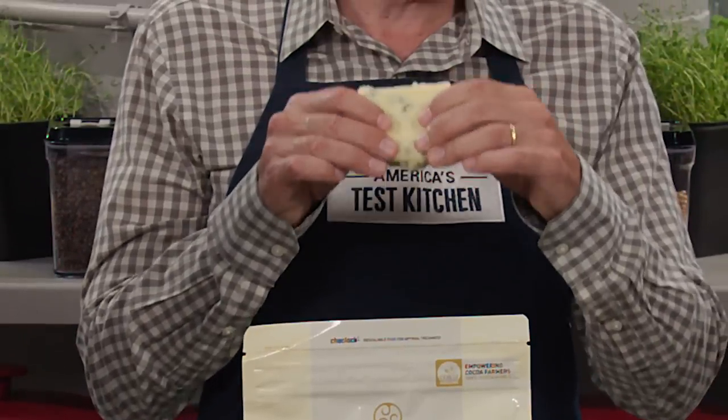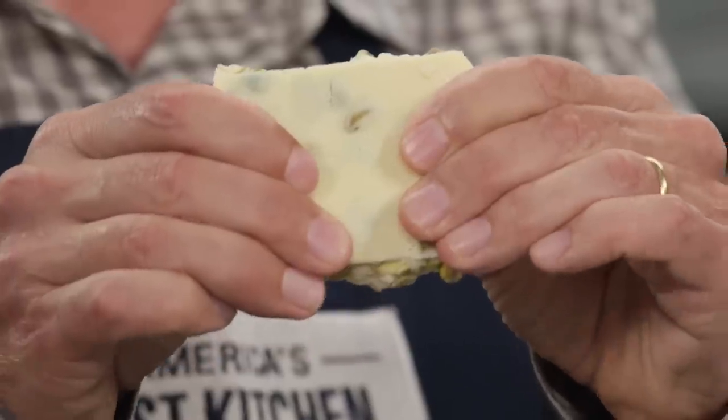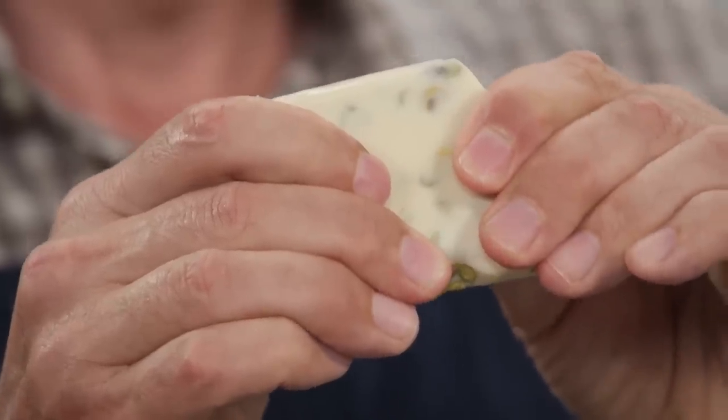Legally, to be called white chocolate — whether chips or bar — it must contain 20% cacao butter. There are two parts of chocolate: the cocoa solids that give it color and flavor, and the cocoa butter that gives it creaminess. White chocolate just gets the cocoa butter. For brands that are not white chocolate, they replace the expensive cocoa butter with palm kernel oil. To illustrate the difference, bark made with white chocolate bends softly, while bark made with baking chips actually snaps — so the true white chocolates didn't set up properly for candy-making.